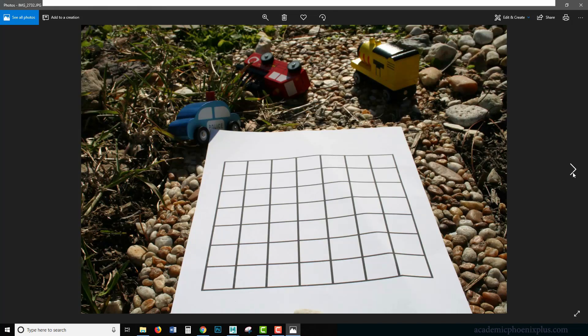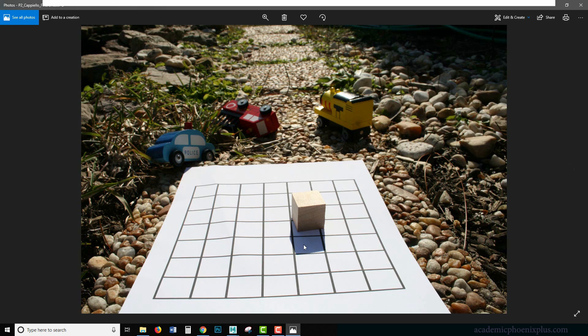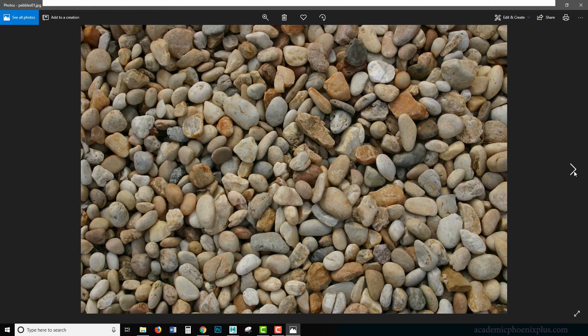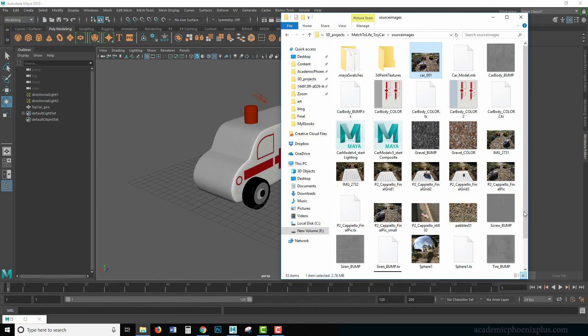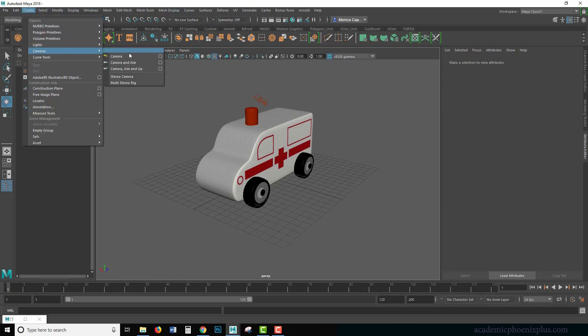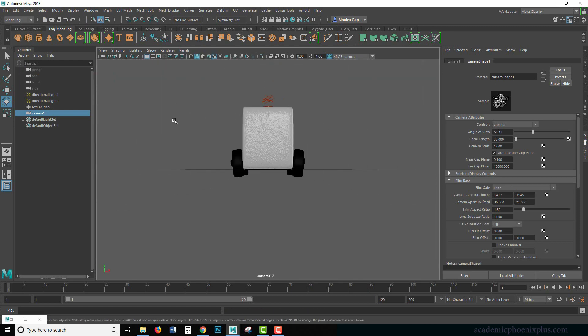Let's go to source images. In here you're going to find the actual photo itself, the textures, the floor textures, a grid, and different materials I used to try to capture the shadow information and the color. There are some wheels, a picture with the chrome ball, and a couple more textures. The first thing we want to do is put our image in our camera, so I'm going to go to Create > Camera > Camera and then look through selected.